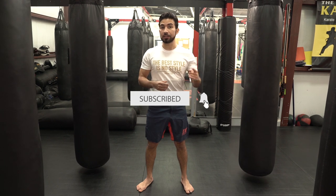Before we get started, I would appreciate it if you went ahead and subscribed and tapped the notification bell. That way, you never miss a new video.